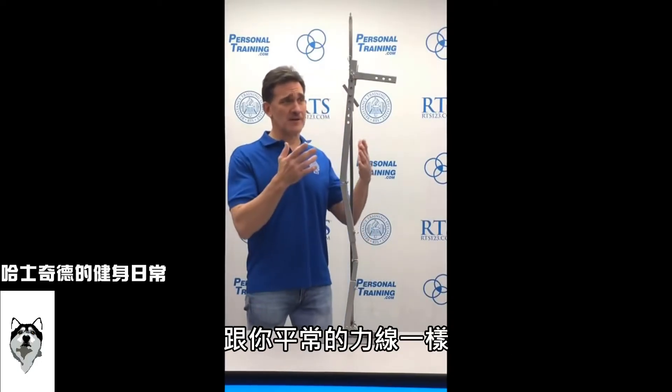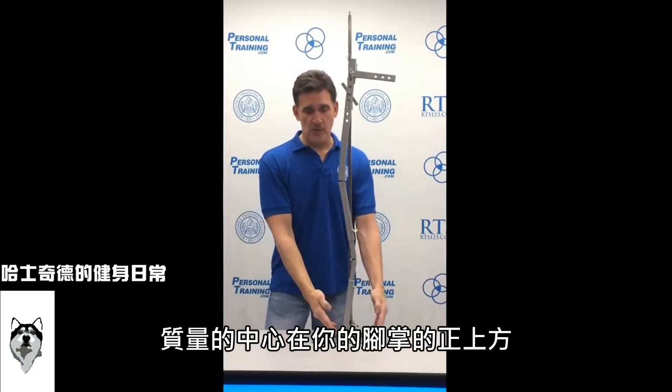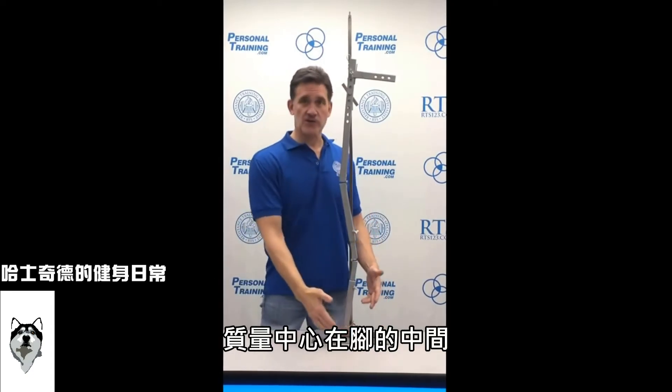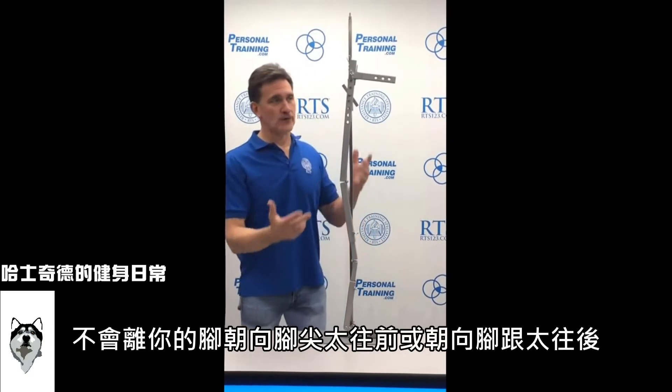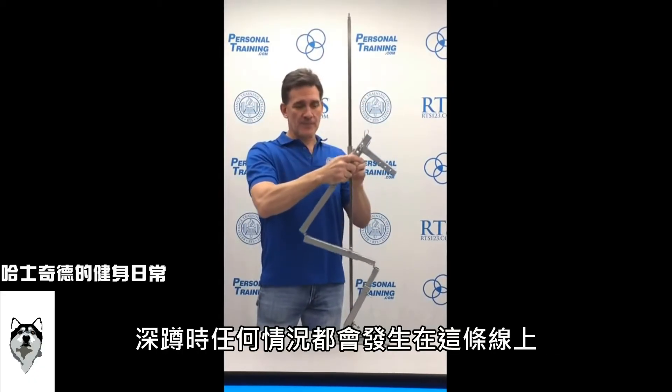We've got a piece of metal here, but that would be the same thing as a big weight on your shoulders. That center of mass must stay over your feet. Right now you can see it's virtually balanced through the body, just like at the top of a squat — somewhere mid-foot, not too far toward the toes or the heels. Around that line is where everything occurs.